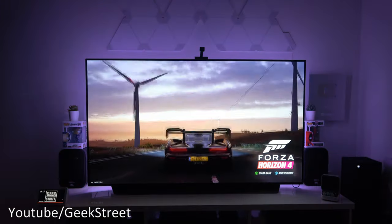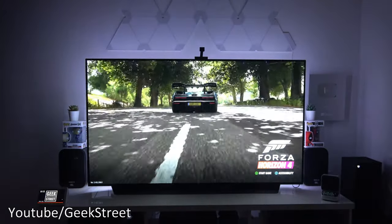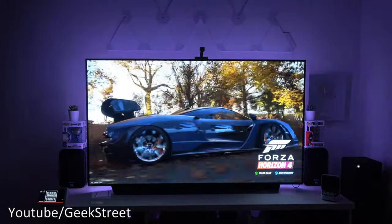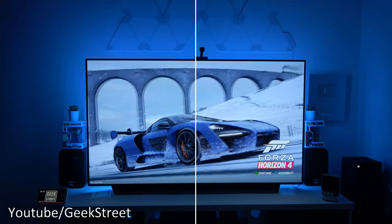How cool is this — can your TV backlight actually change color with what's on the screen itself? This is absolutely stunning. If you're looking for a TV backlight, this is the one to go for.